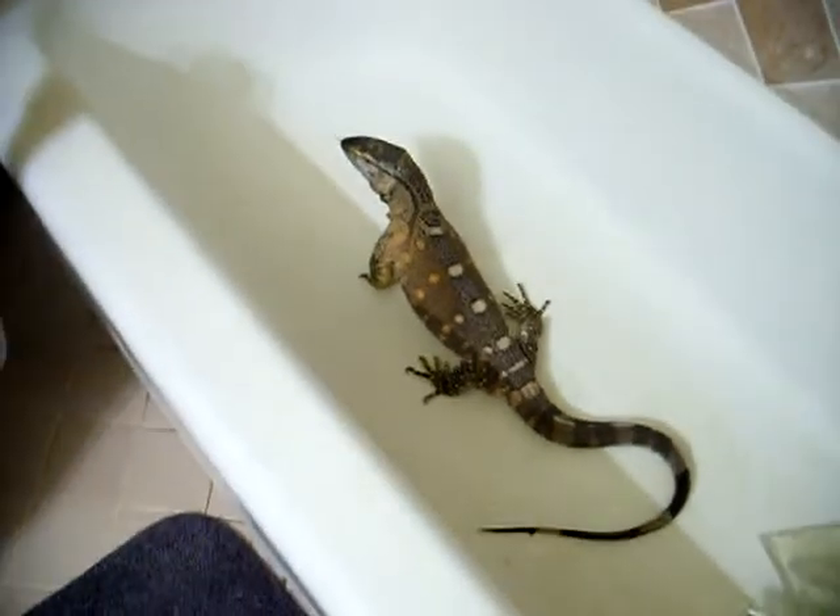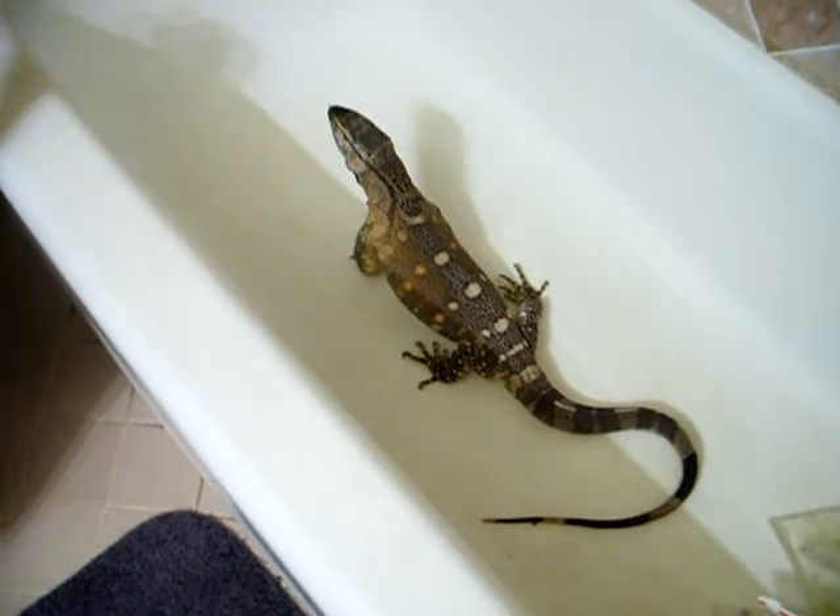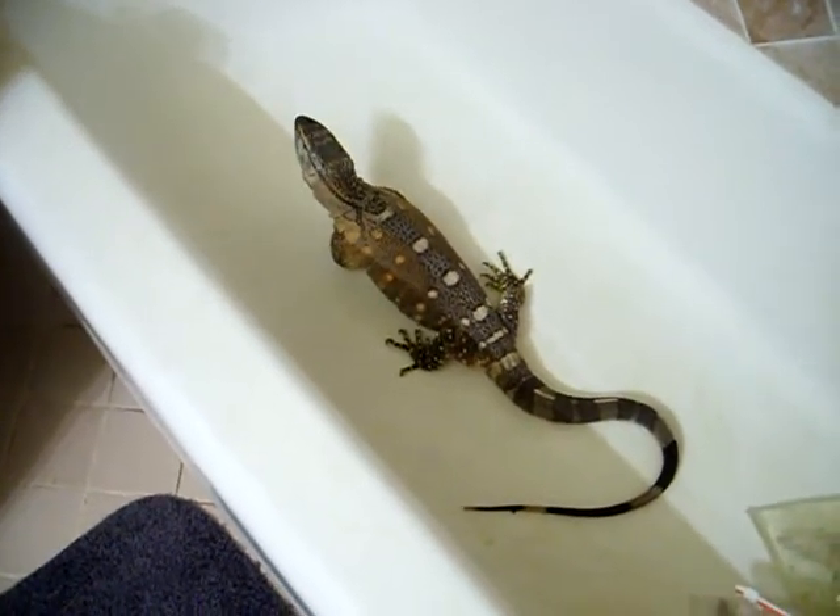He's an awesome boy. He already ate three chicks and three rats.